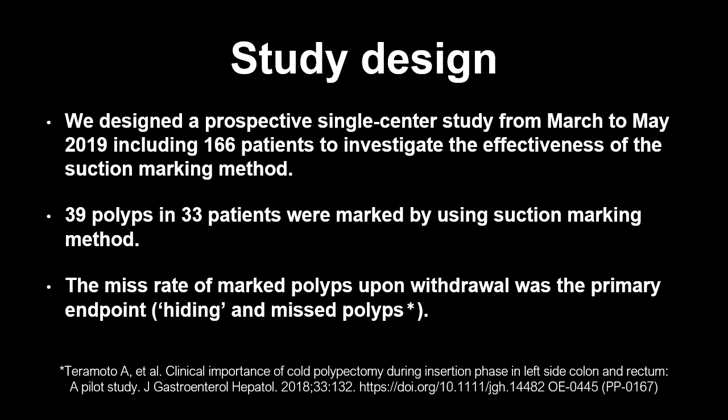We designed a prospective single-centre study from March to May 2019, including 166 patients, to investigate the effectiveness of the suction marking method. 39 polyps in 33 patients were marked using the suction marking method. The miss rate of marked polyps upon withdrawal was the primary endpoint.